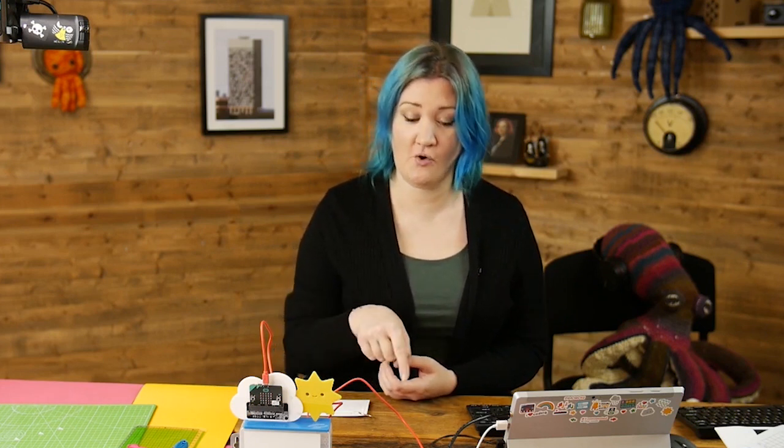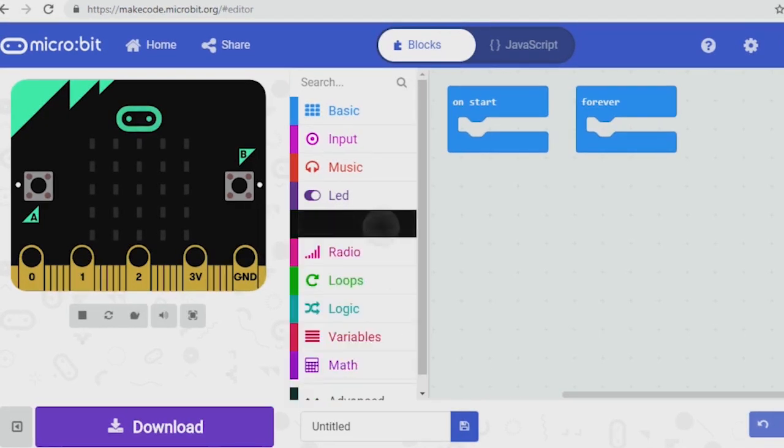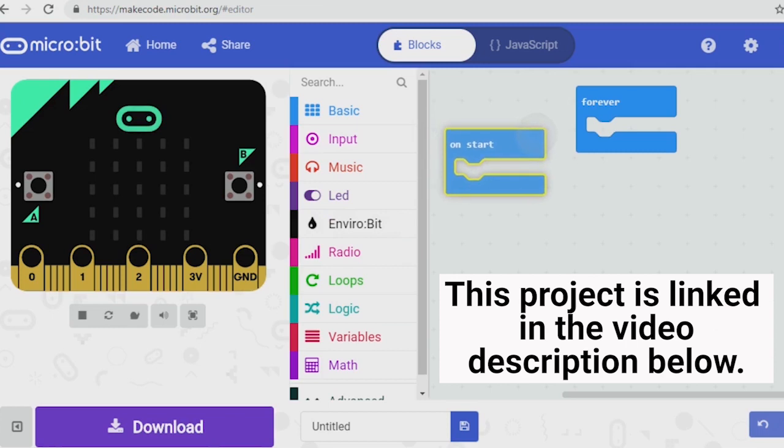Hello, welcome to the next one in the Enviro bit kit videos. In this one we're going to take some simple weather readings. You'll need to have your completed kit and make sure it's connected via the USB lead to your computer. You then need to go to makecode.com like before, install the blocks if you haven't done already, and I'm going to switch to my screen so you can see the code.